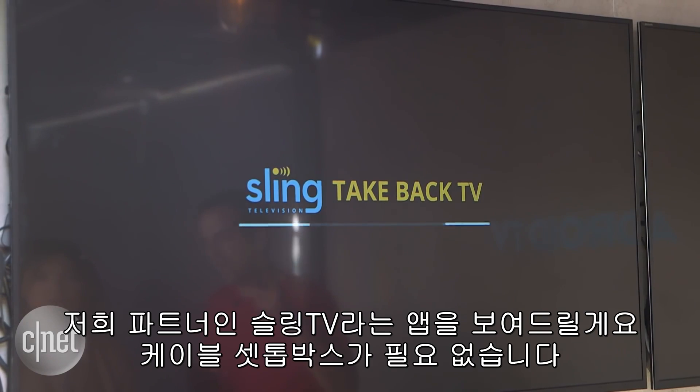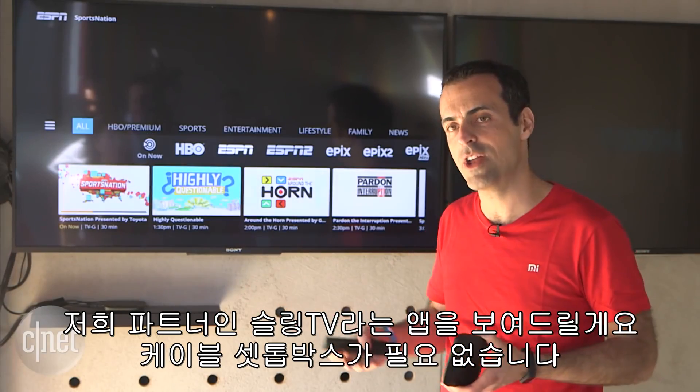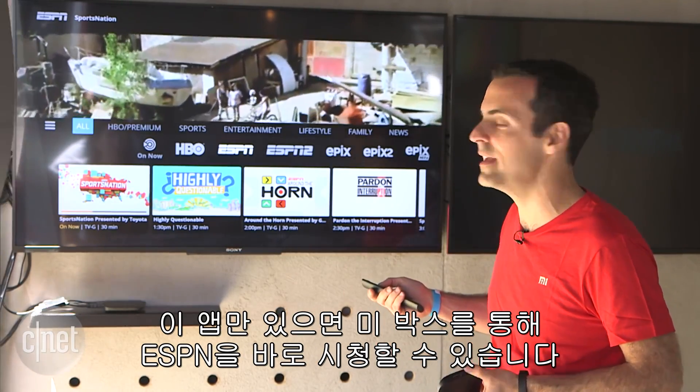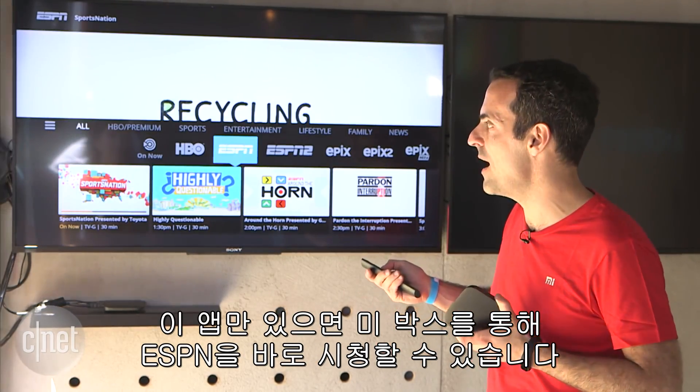One of our partners that we're showing here today is Sling TV. So you don't actually have to have a cable set-top box — for example, you can watch your ESPN directly from your Mi Box if you have the Sling TV app.